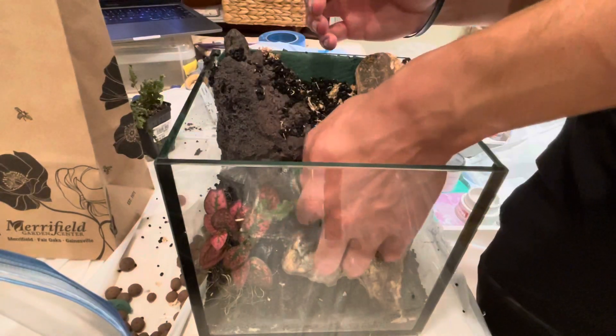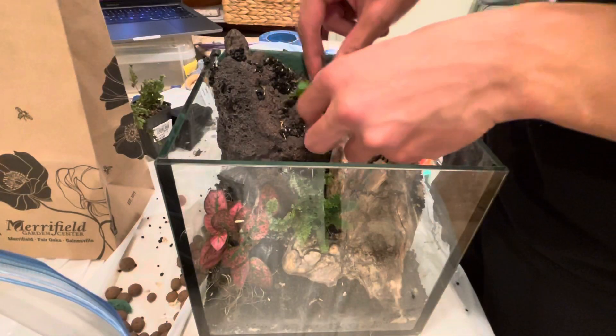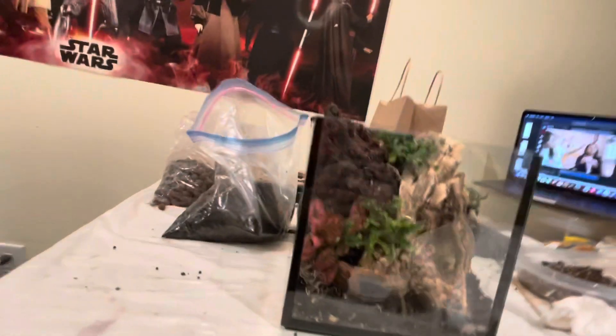I'm kind of wedging the fern into the crack there. Their roots don't always have to be in soil, so it's a good spot for it. And now I'm adding oak leaf creeping fig on top, and hopefully that's going to creep down over time and kind of stick to the hardscape.